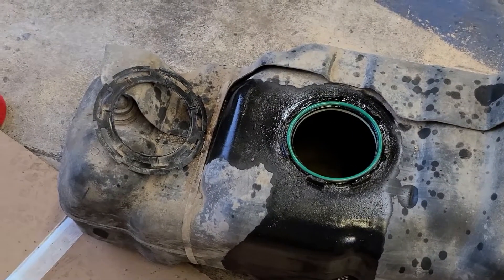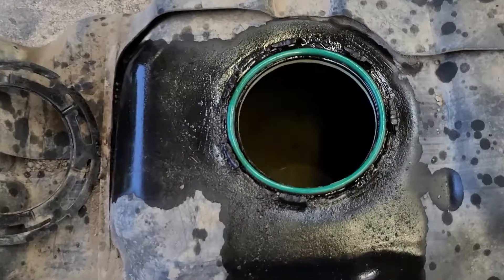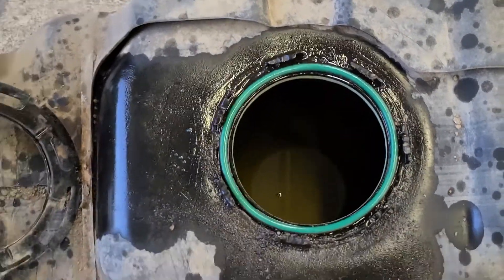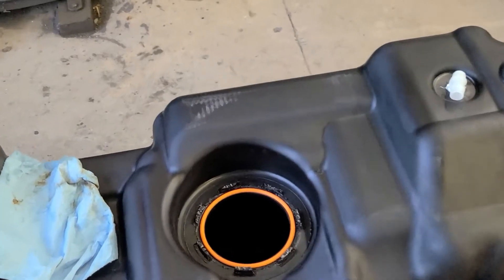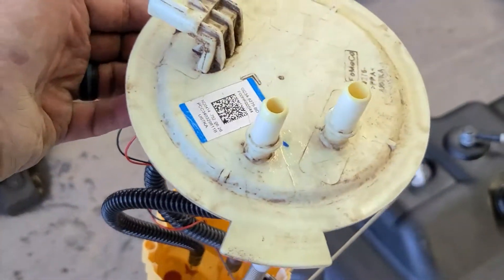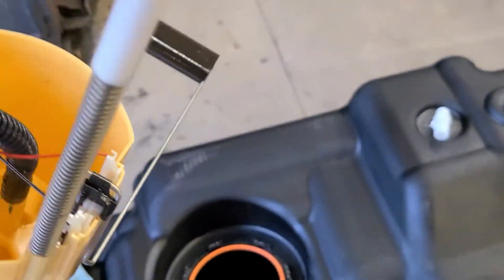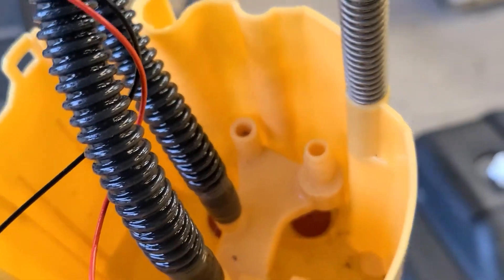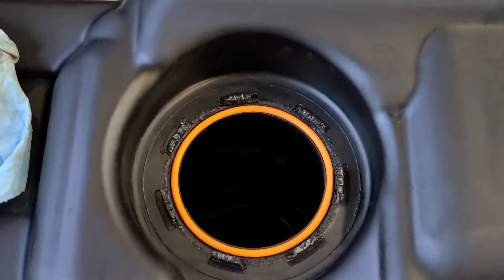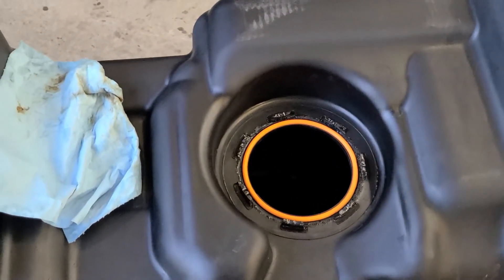Despite my best efforts, as soon as I cracked that loose it just had rocks everywhere — dust and rocks just got everywhere and some stuff got in the tank. I'll probably transfer a gallon or so out of that just to get it started to a fuel station. There were rocks all over it and a little bit of stuff on the inside that is just stuck — I can't get that out. Whatever tiny little pieces of dust are in there are just going to stay for now; I'm sure they'll get caught by the filters. The orange gasket is what you need to use.